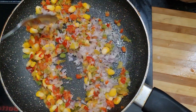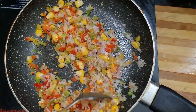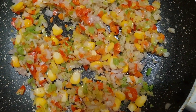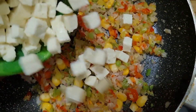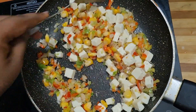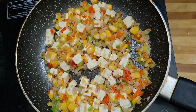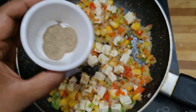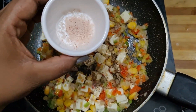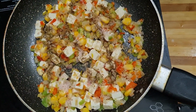I will cook everything for 2-3 minutes. I will add 100 grams of paneer and cook for 2-3 minutes. I will add a small amount of pink salt.